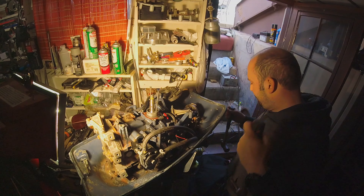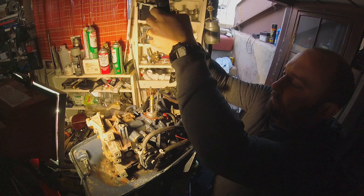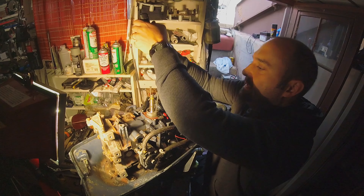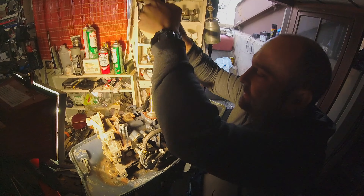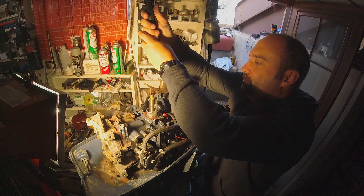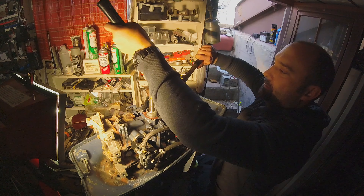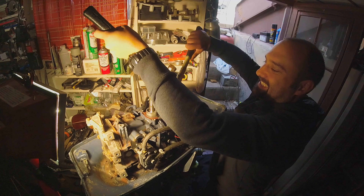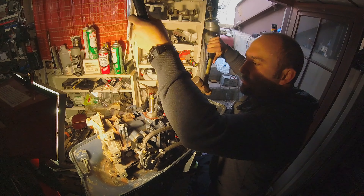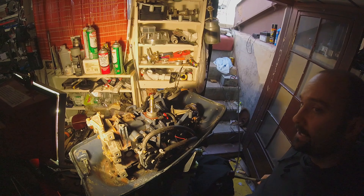We all know what's going to happen now, right? The screw's going to rip out of the hole. I mean, this seal's not going to come out — that would be too easy. Holy hell, it's working. Holy hell, it worked! Whew!